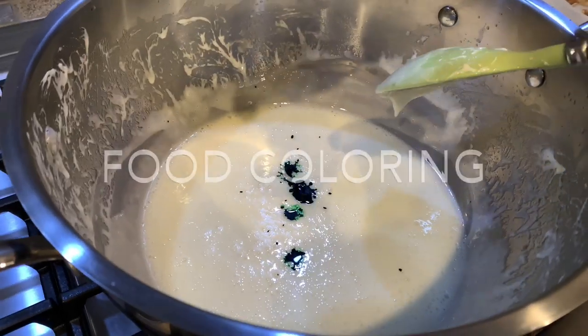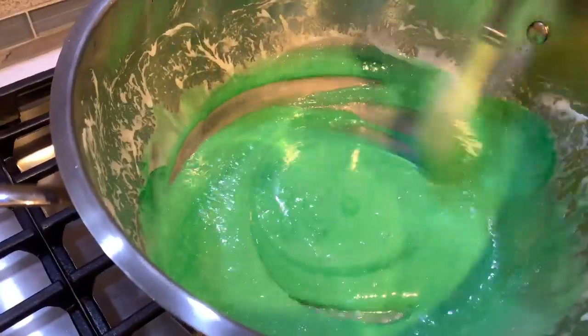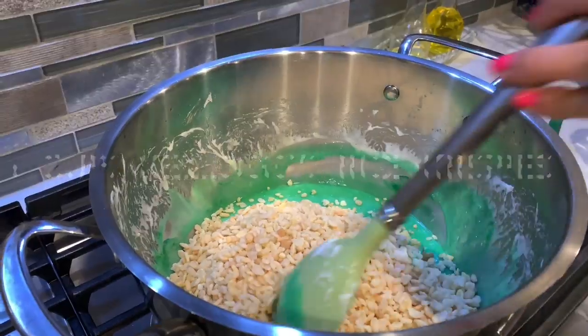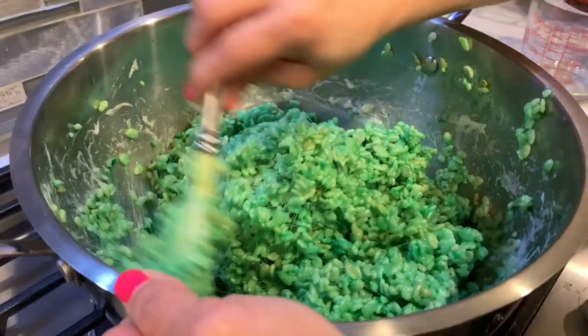Since this is going to be the field, I'm going to add some food coloring to make it green. When you have a smooth mixture like this, go ahead and add your rice krispies cereal — we're going to add six cups. Remove it from the heat and mix it really good.